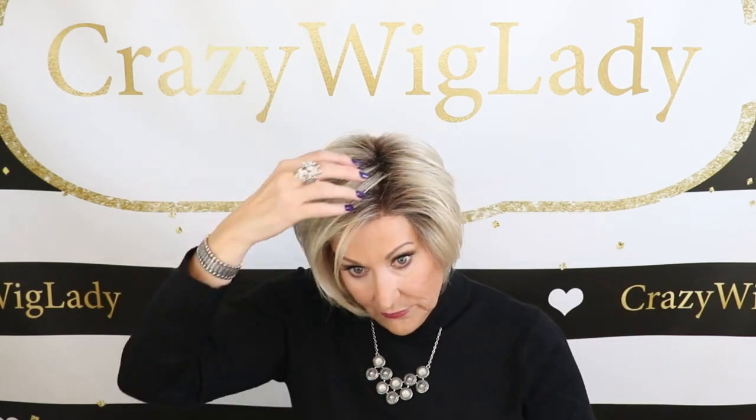Undetectable. Beautiful lace front. I love these Tress Allure fibers. I think the messier, the better — I always get my hands in my wigs. I want you to see I'm not highly styling anything; I'm showing you exactly what I do to these wigs. I would use a little Fiber Love Holding Spray, spray it in my hand, run my hands through here, and get some volume — because that's just how I like it. I think the messier, the better on this one.